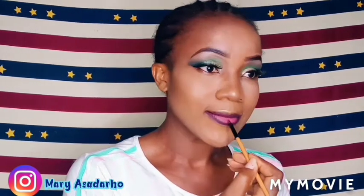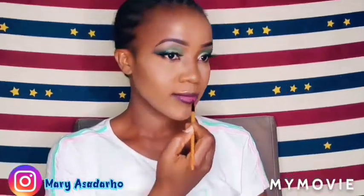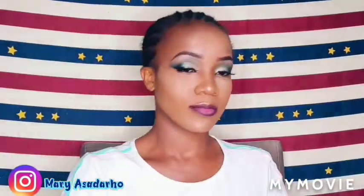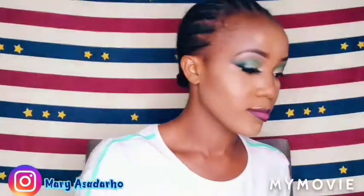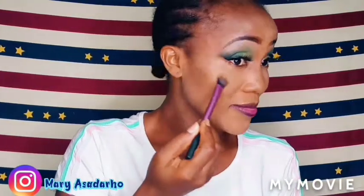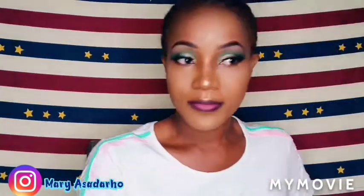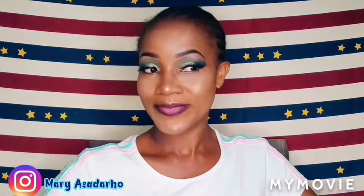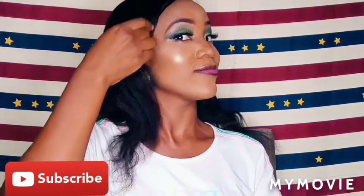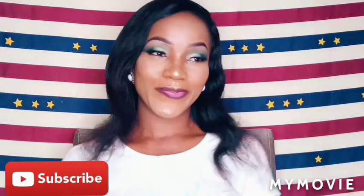Please guys subscribe to my channel, give me a thumbs up, and share my video to any platform. I'm going to set my face right now with the Kiss Beauty setting spray in aloe vera. I go back into that palette and highlight my face one more time. This is the end of the video — thank you.